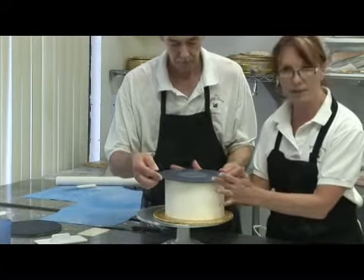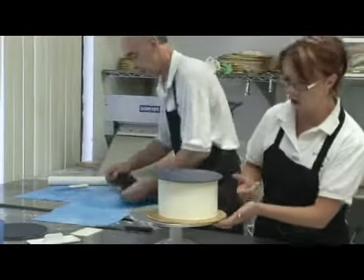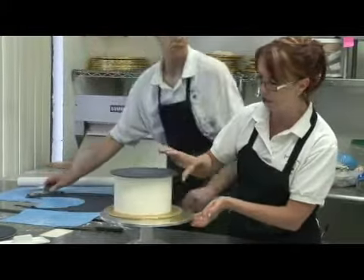We're taking the one that we did yesterday and just very simply setting it on our buttercream cake. You can see it's already stuck right onto the buttercream, which is soft. We're going to get all the cornstarch off of that, which kept it from sticking to the mat itself. And we've got a record.